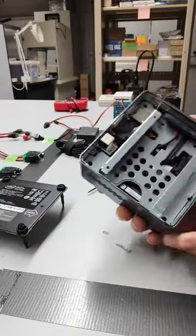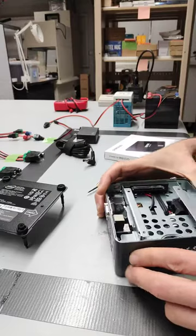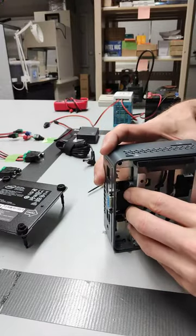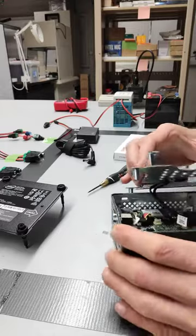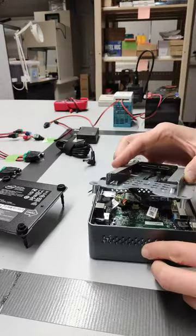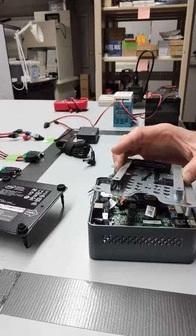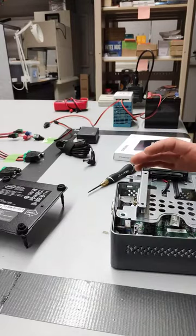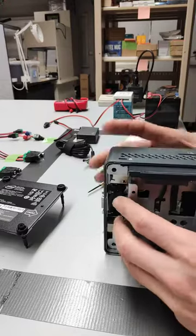That gives us access to underneath, where we will be placing the hard drive. Let's go ahead and take that key out. You can see the excess is a little odd. Let's go ahead and take it.